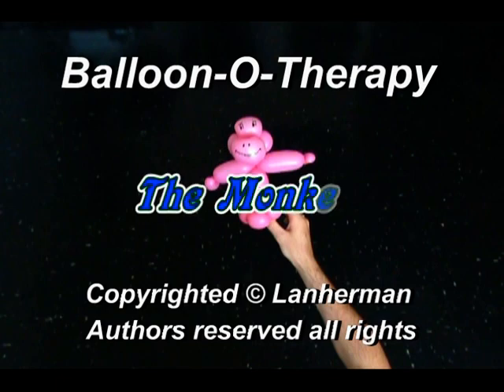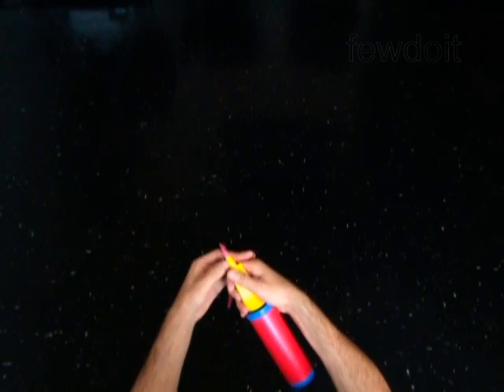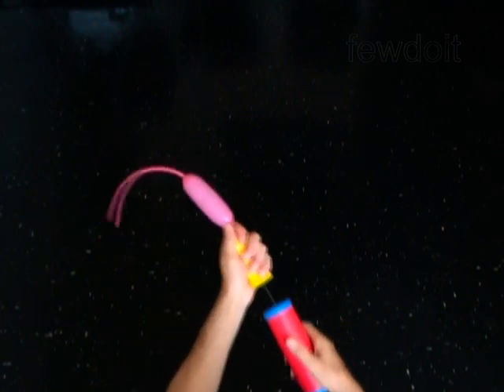Hello. We are going to make a monkey. Inflate a balloon leaving a five inch flat tail.